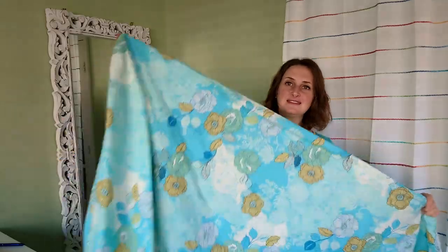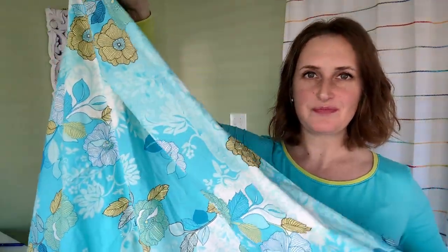Let me move into the fabric haul portion of this video. I recently purchased five different cotton poplin fabrics from Fashion Fabrics Club. I had been looking at these designs for a few months and finally thought, these are so beautiful, I don't want them to run out. I got three yards of each. I don't normally purchase cotton poplins, so I was thinking about what I'm going to do with all this, because I don't want to make anything I'm going to need to iron. The first fabric is one I'm thinking of making into pajama pants to go with my new top.